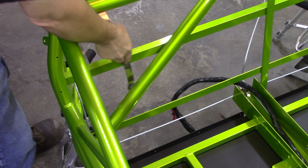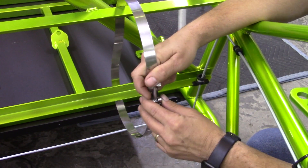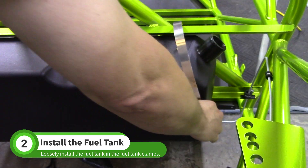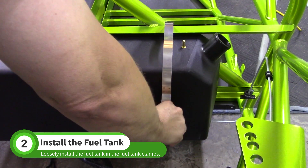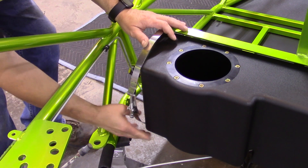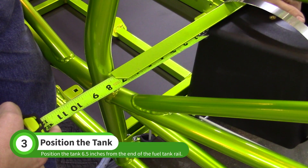Install the smaller T-boat clamp on the passenger side. Slide the tank into the passenger side T-boat clamp, then slide the driver's side T-boat clamp over the fuel tank. Move the tank so that the driver's side is 6½ inches from the end of the mount rail.